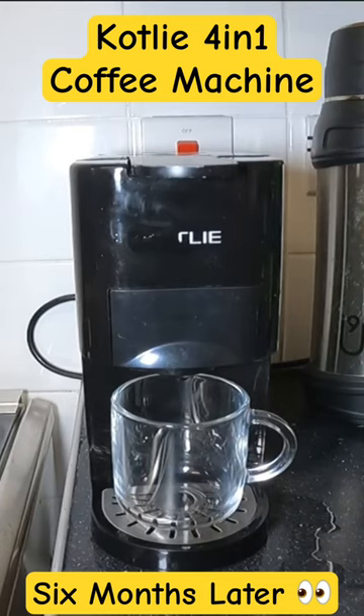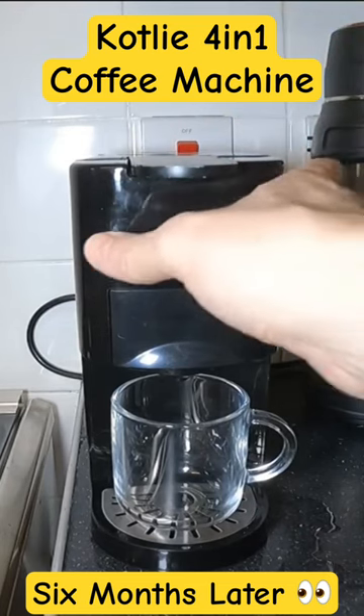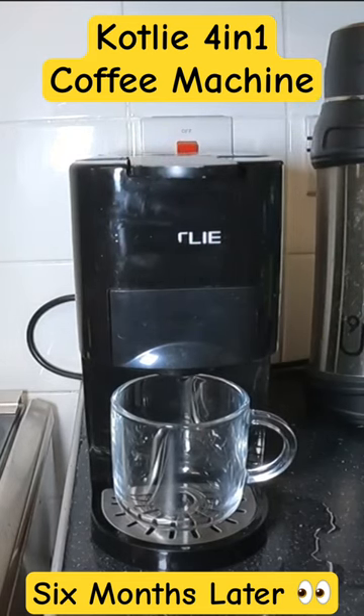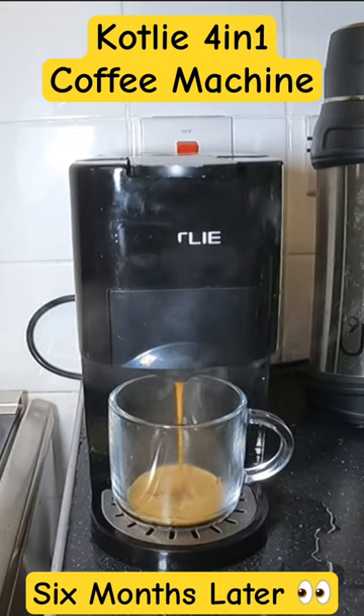Wear-wise, as you can notice, it's lost its logo off there, and this handle has got a bit of wear on it. But it makes a decent cup of coffee — I use it several times a day.